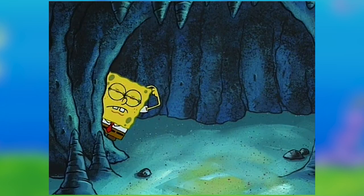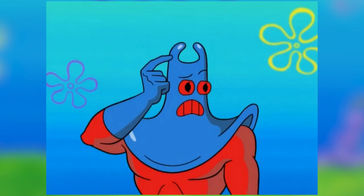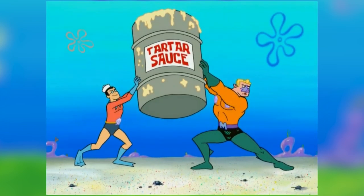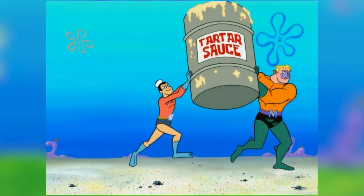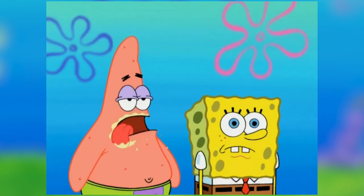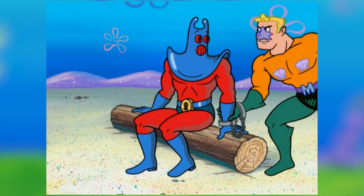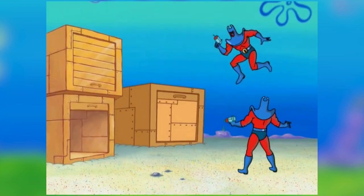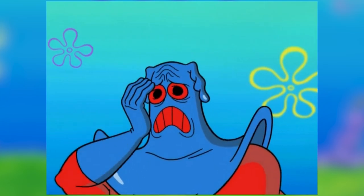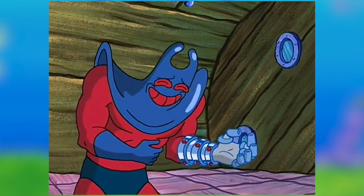Despite how good this episode is, it was seemingly erased from SpongeBob history later on in season 7. In episode 259, Back to the Past, we see that the younger Mermaid Man and Barnacle Boy did intend to stop Man Ray with quick drying tartar sauce. But in that episode, Patrick ended up eating the tartar sauce, and after more confusion with the time machine, Man Ray was just simply arrested. When I realized this, I was shocked thinking any episode at all was not canon in the SpongeBob timeline — but that's a totally different discussion. Now let's watch this episode and see Man Ray for the first time again.